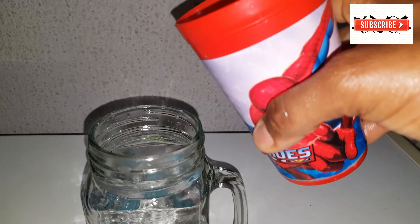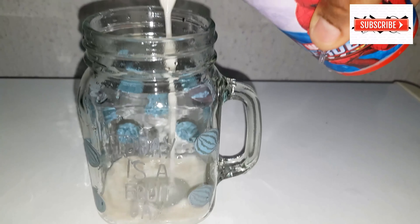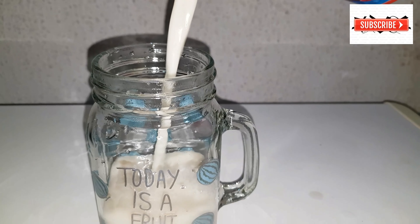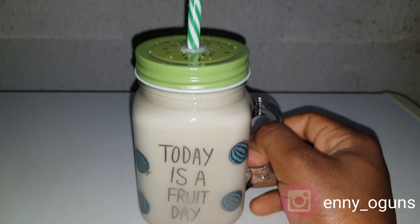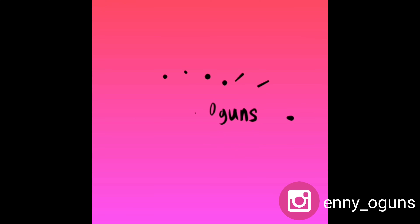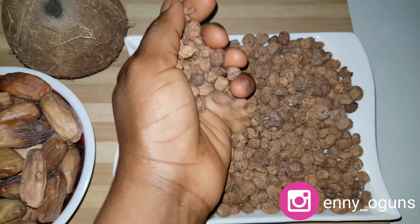Welcome back to my channel, this is your girl Onyogunz, and today I'm going to show you how to make tiger nuts milk from scratch. This is called kununaya from the northern part of Nigeria. Every tribe enjoys this — it's a very healthy milk to drink and also a good aphrodisiac, if you know what I mean.